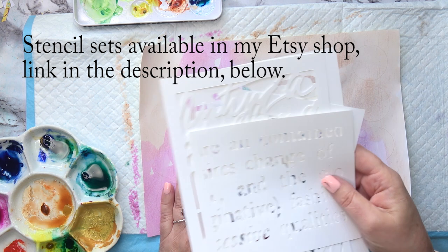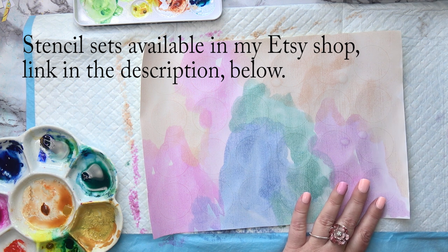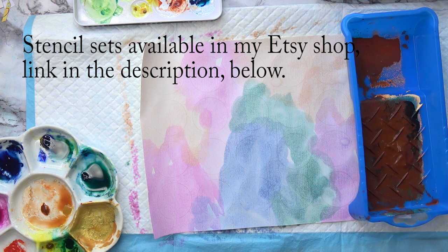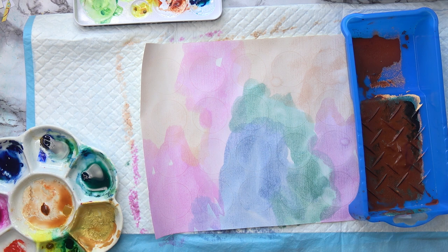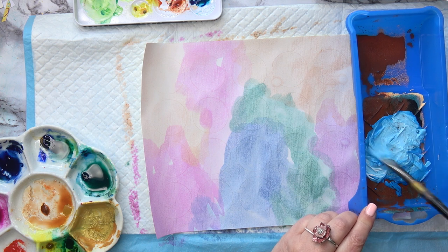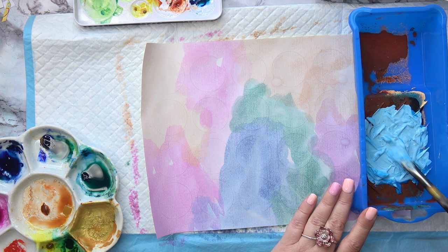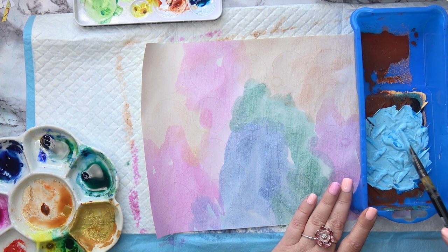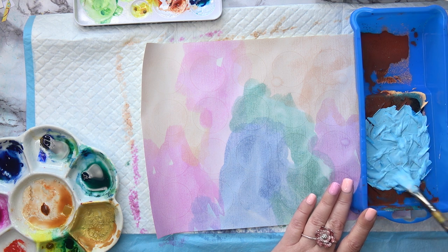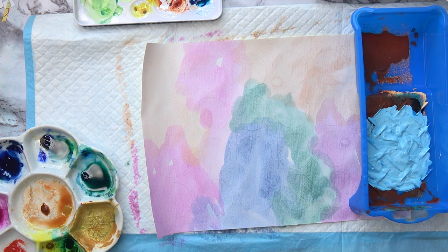I'm going to use those stencils — they're available in my Etsy shop. I'm going to use acrylic and a roller which makes life a little bit easier. A nice pale blue. For a more vintage look, I'd go in with browns and grays, maybe some pink, then go over with a darker brown or even black depending on the look you're after. I like using these little rollers.